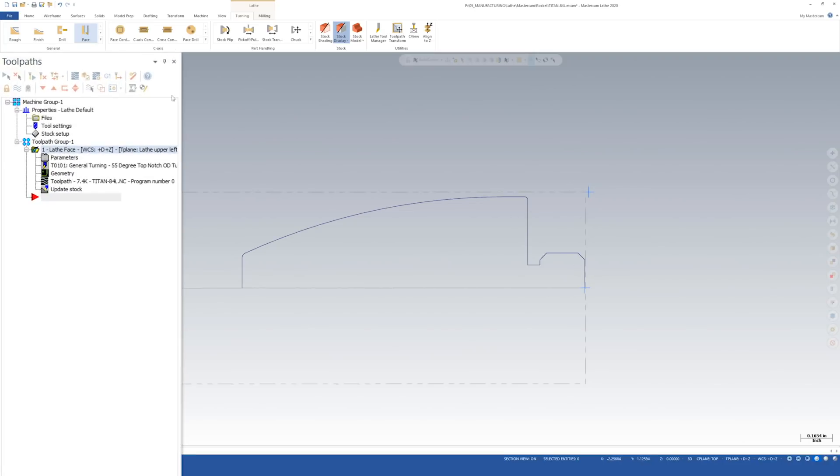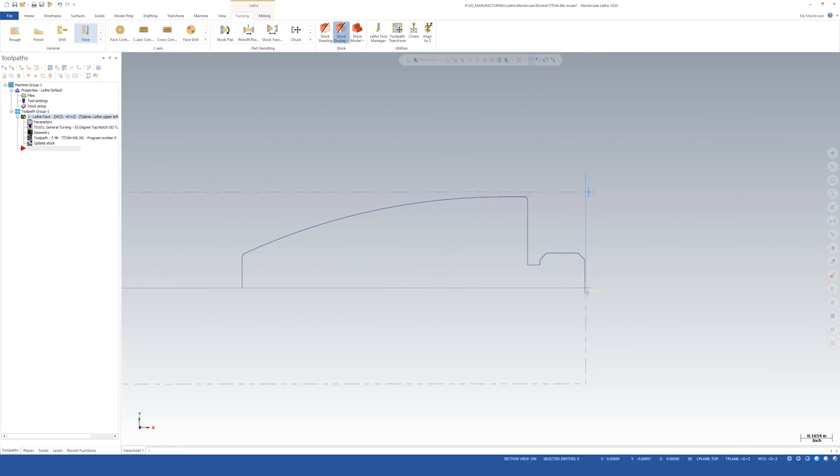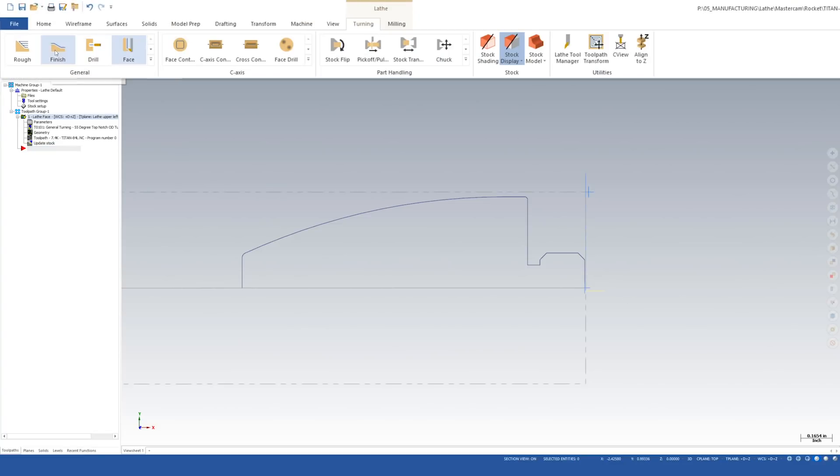The face pass didn't quite show up, but if I click the wavy icon it displays selected operations. Clicking it once and then once more, you can see a blue line along with yellow lines — blue lines are feed passes and yellow lines are retract/rapid passes. The face pass is made.